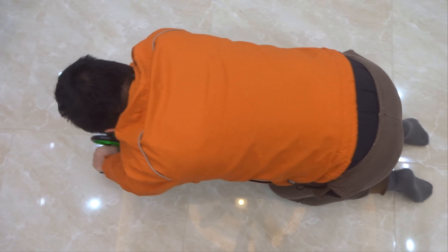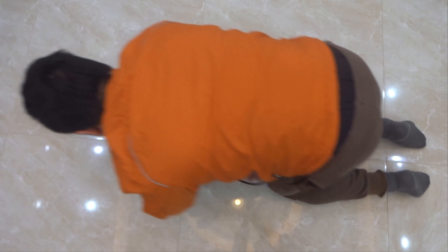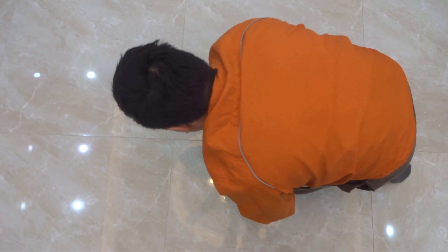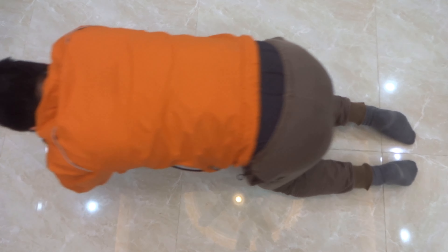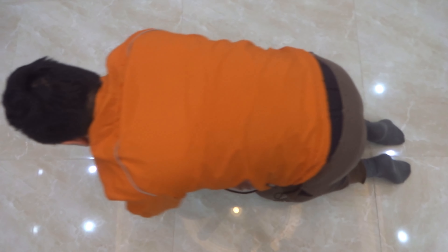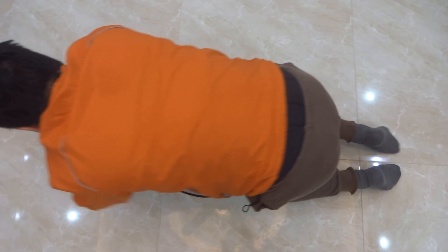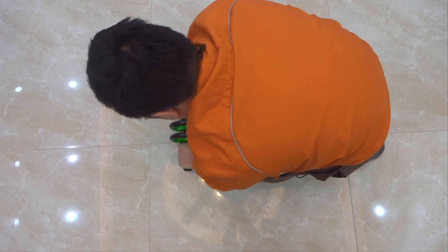Tốc độ làm nhanh hay chậm tùy theo sức các bạn. Có thể làm nhiều lần trong ngày. Thường cái này các bạn làm buổi sáng thì rất là tốt, tăng cường sức khỏe. Nó làm cho cơ bụng giãn ra, kết hợp với thở sâu các bạn ạ.